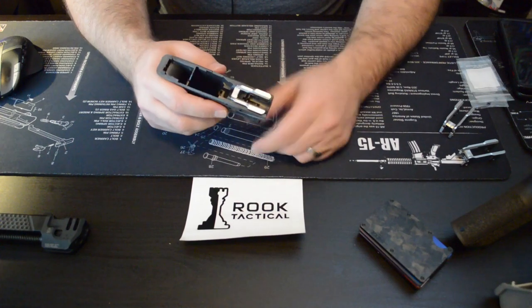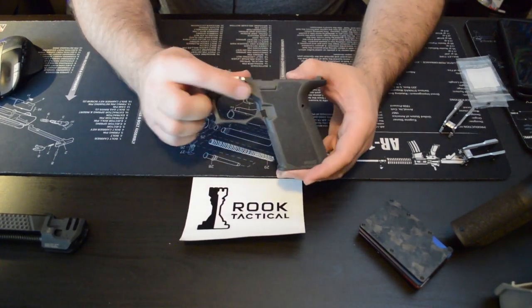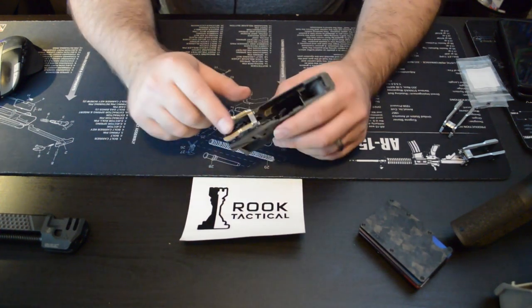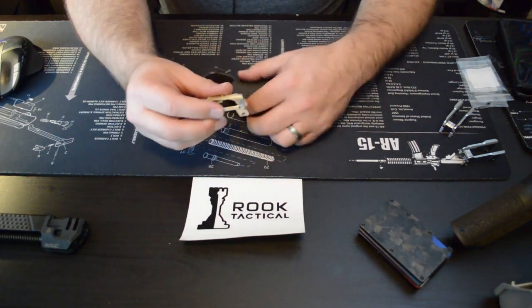The fit on the G19 rails is solid — very nice, very good. Your pin holes will line up provided they're drilled correctly; you shouldn't have any problems whatsoever and shouldn't require any fitting. Obviously there will be some guys who put their own touch and finish on them, which is fine, but overall the finish on these is pretty fantastic.